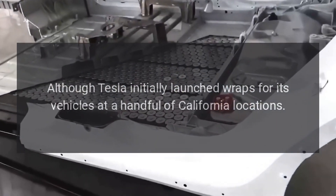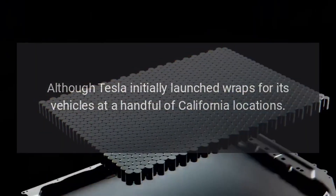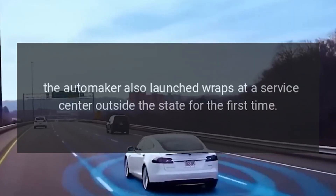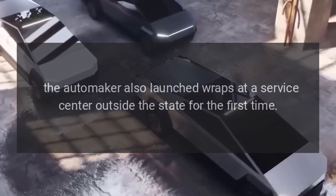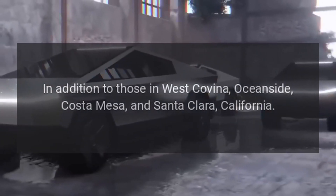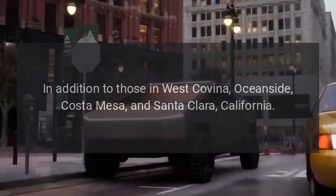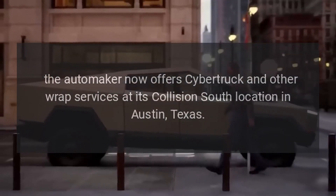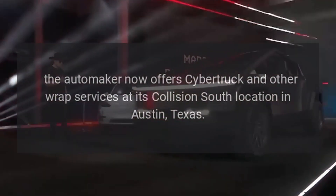Although Tesla initially launched wraps for its vehicles at a handful of California locations, the automaker also launched wraps at a service center outside the state for the first time. In addition to those in West Covina, Oceanside, Costa Mesa, and Santa Clara, California, the automaker now offers Cybertruck and other wrap services at its Collision South location in Austin, Texas.